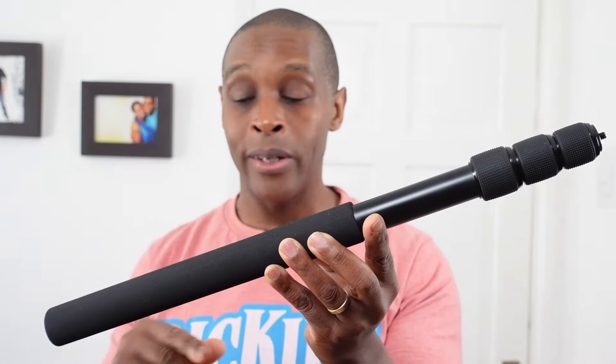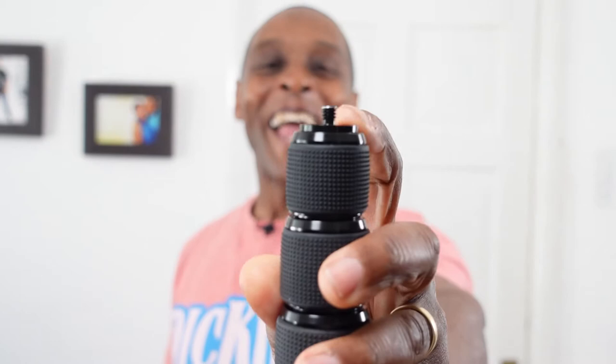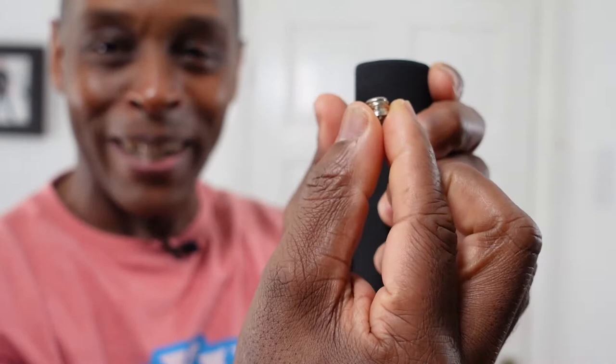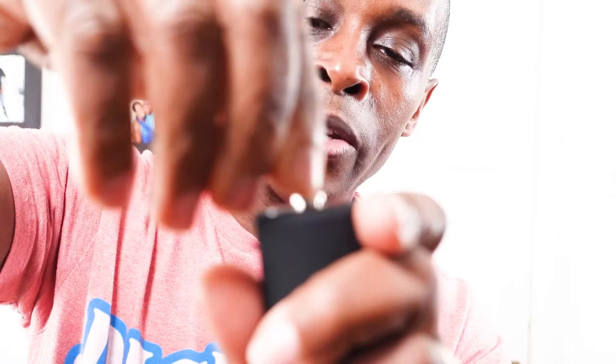This is what the actual pole looks like. I'll start off with the actual retracted length before going to how it looks when extended. The length from the very bottom to the very top where the quarter-inch thread is, it's 20 inches when retracted down. At the very bottom we have a three-eighths female thread. The adapter converts that three-eighths thread into a quarter of an inch, and it simply threads down at the bottom like so.